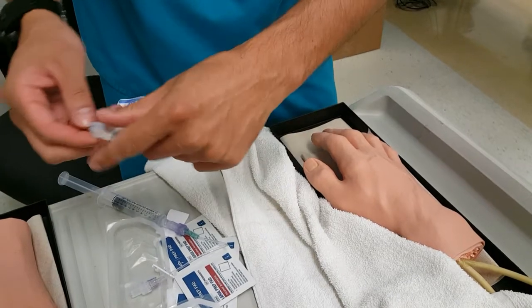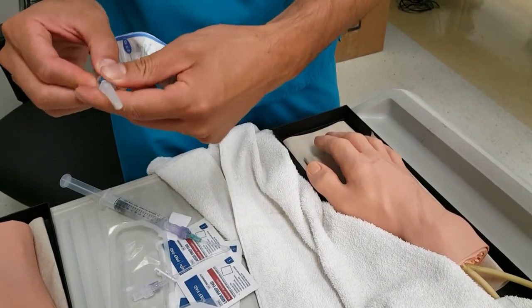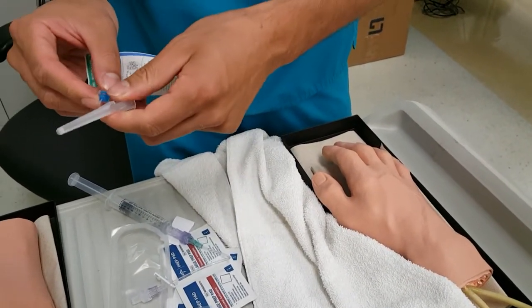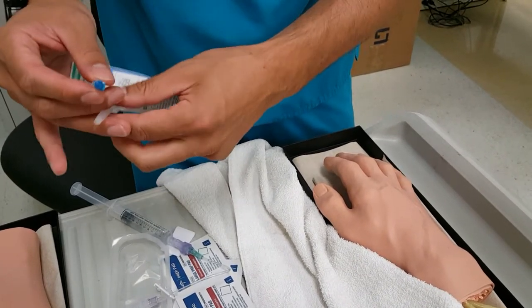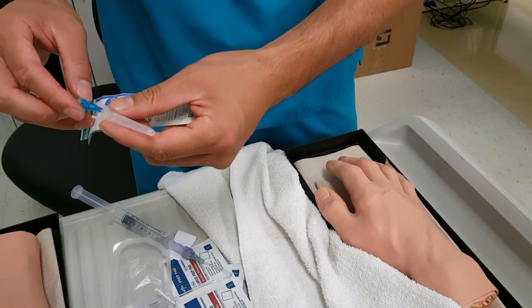This one I'm using a 22 gauger — you can tell by it being blue. I kind of loosen this up too, to make it easier when I'm doing my insertion, and then I put it back.